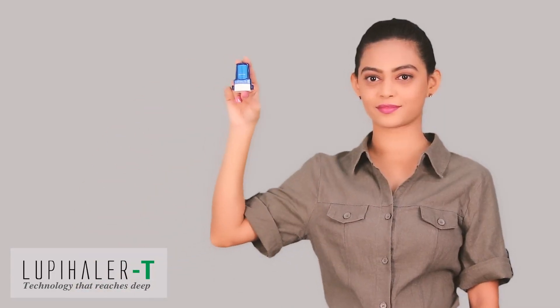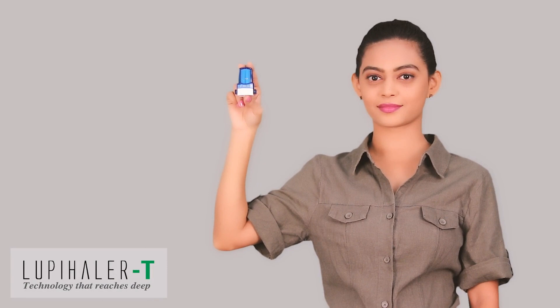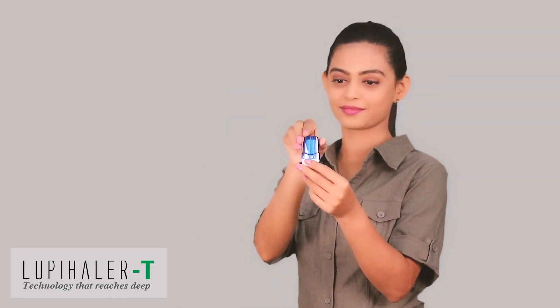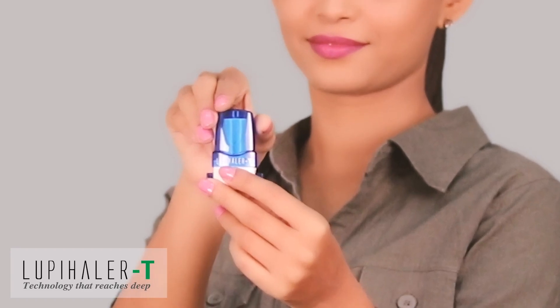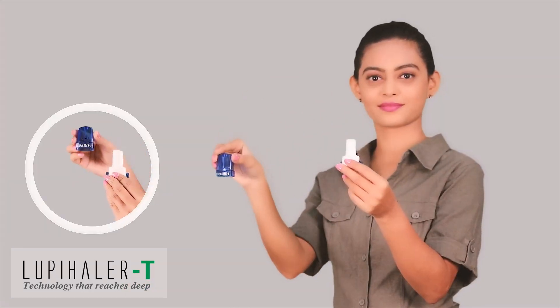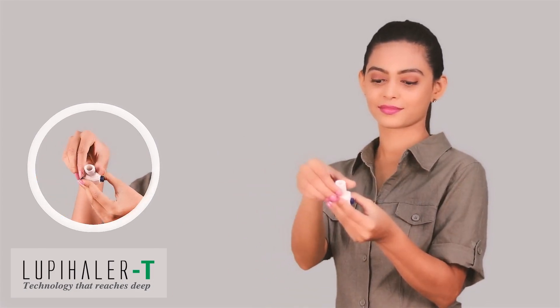Dry Powder Inhaler DPI. Let's start with understanding the parts or components of a Dry Powder Inhaler Lupehaler T. This inhaler consists of three main parts: Dust Protecting Cap, Mouthpiece, and Capsule Chamber.